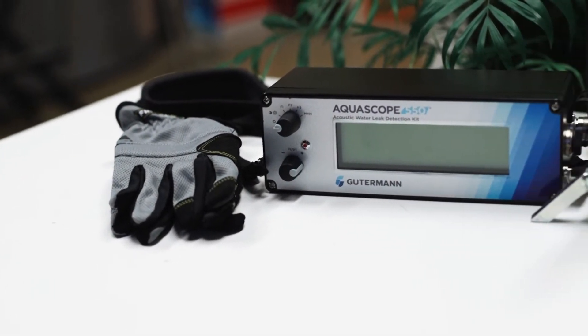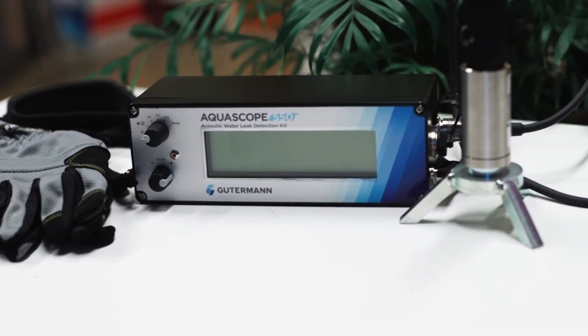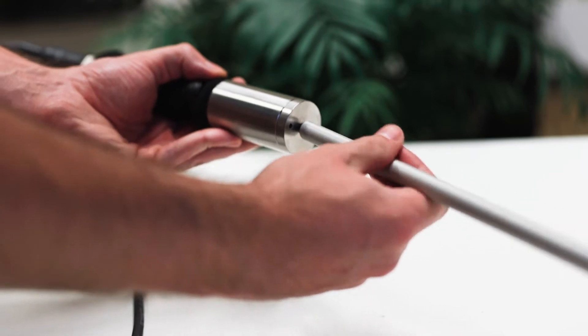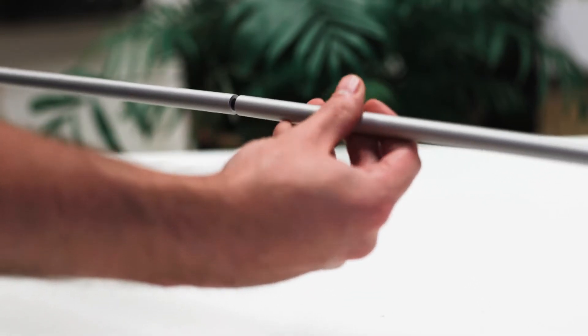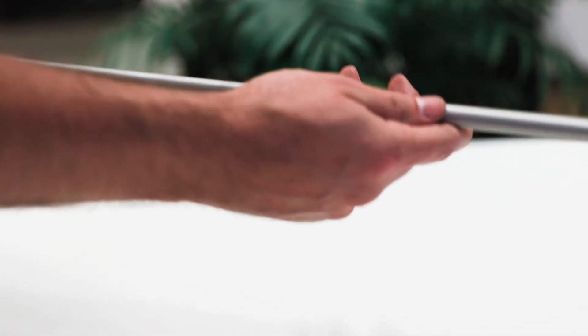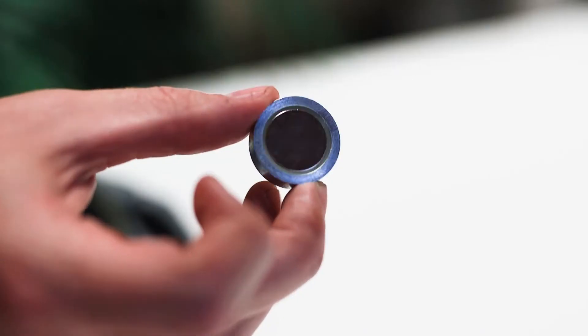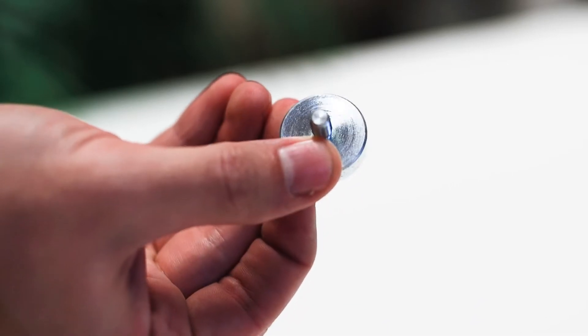For direct listening on valves, or to use as a sounding stick, attach together the three-part listening rod and thread the rod into the base of the hand probe. For listening on hard surfaces like pavement, attach the tri-foot to the hand probe using the magnetic attachment.